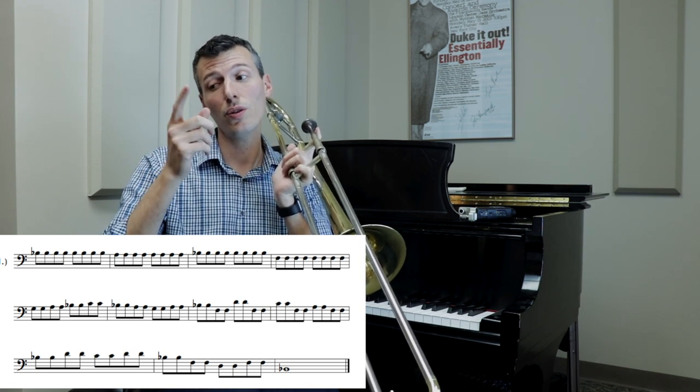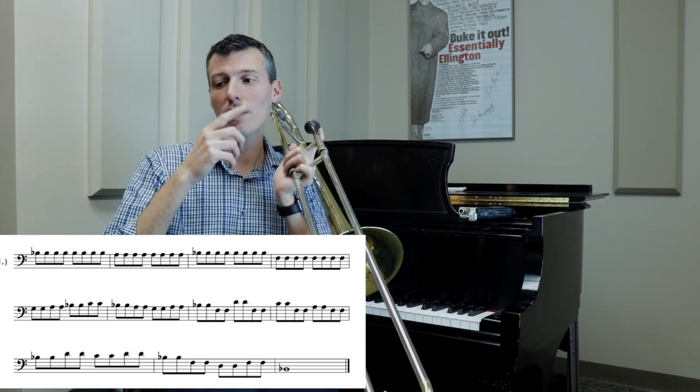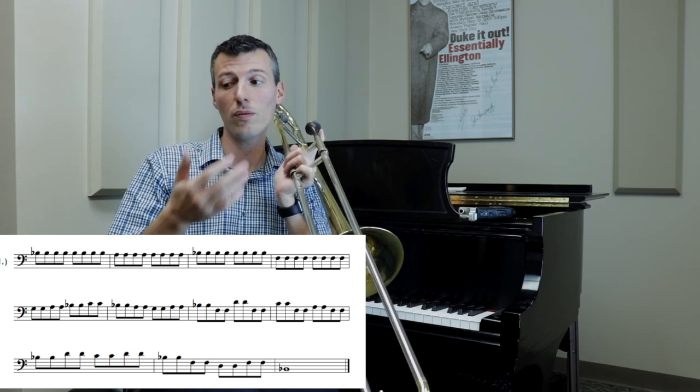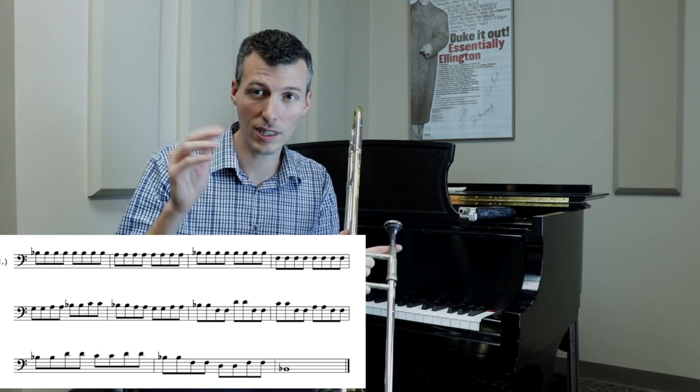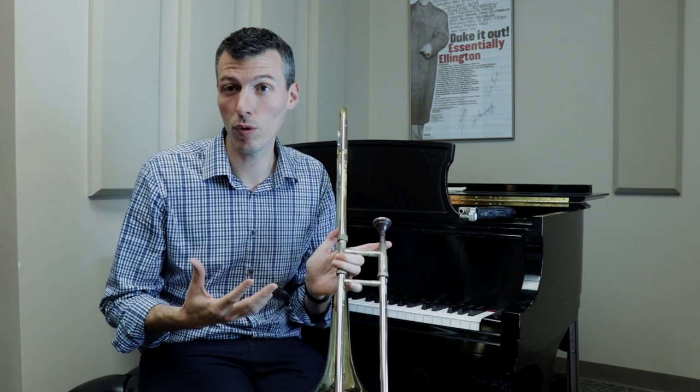Five, three, five, two, five, seven, five, one, three, two, three, one, five, three, five, one. All right, so we're trying to get that in our head, use those numbers, download the PDF, and then we're going to move it around.